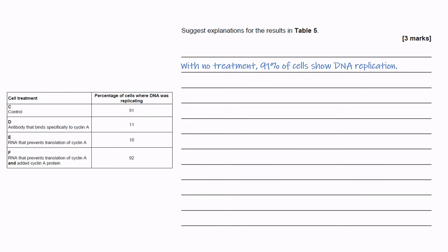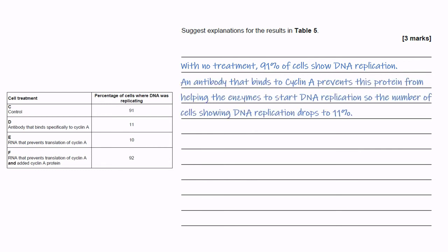Adding an antibody which binds to Cyclin A dramatically reduces the number of cells undergoing DNA replication. The antibody prevents Cyclin A from helping the enzymes to start DNA replication.